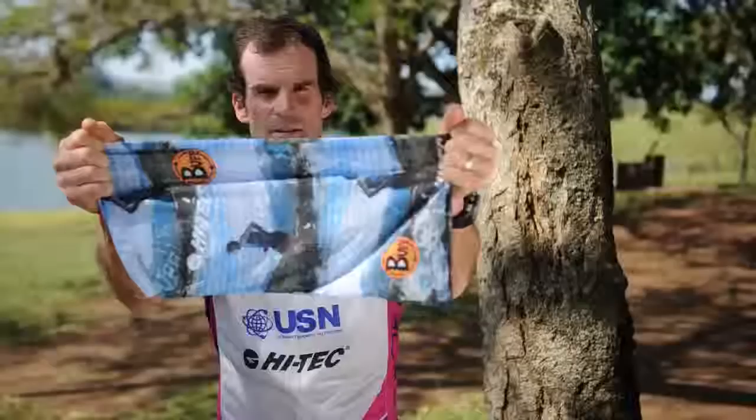Hi, I'm Martin Dreher, and this is a buff. I'm going to show you numerous ways of how to use it.